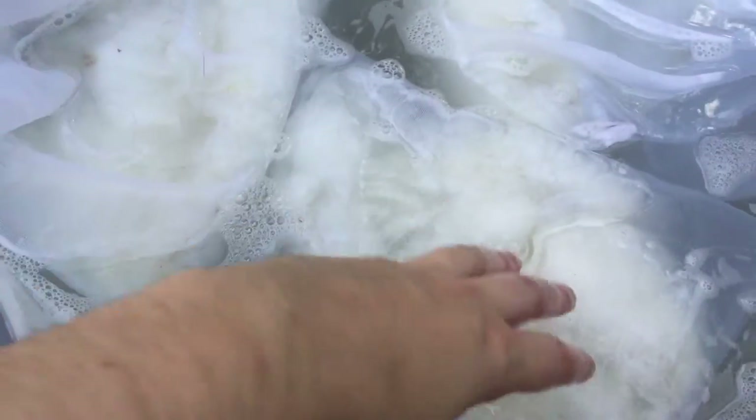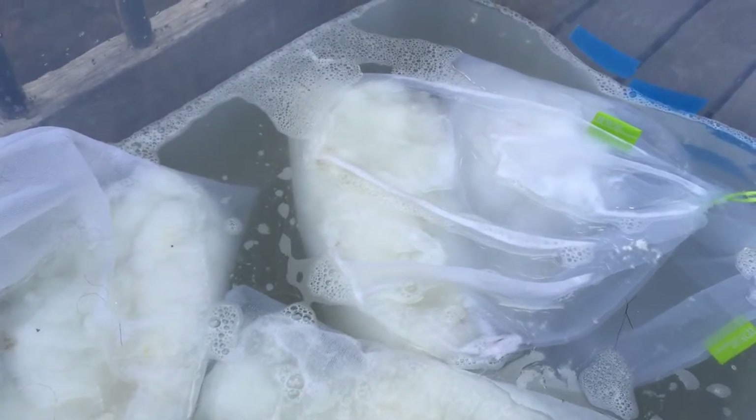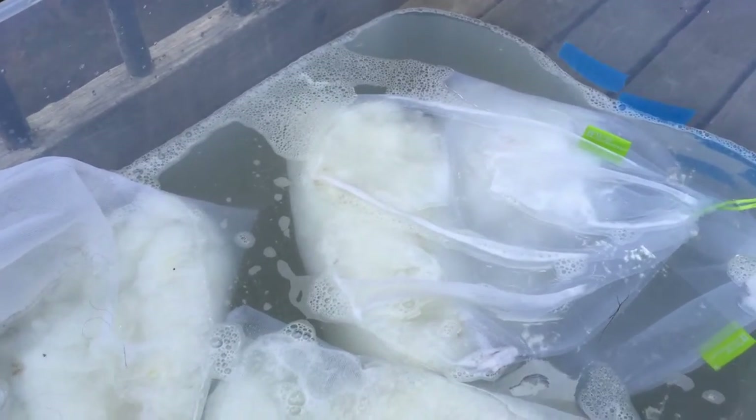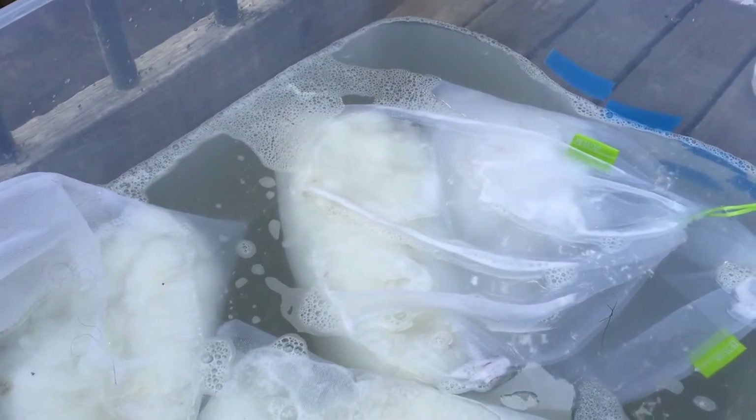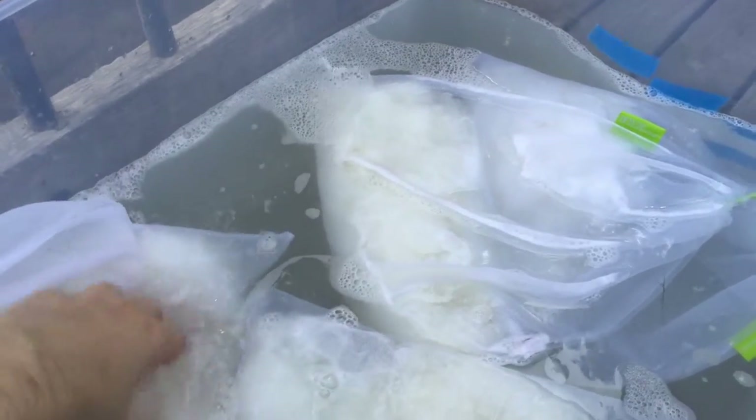I'm super happy with these fleeces. They're really pretty. It might take them a while to dry — we're supposed to have rain for the next week, so they'll be drying inside, which is a bummer. But we need the rain, so can't complain.